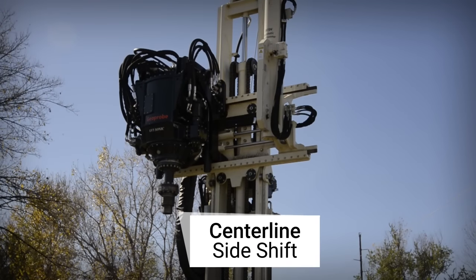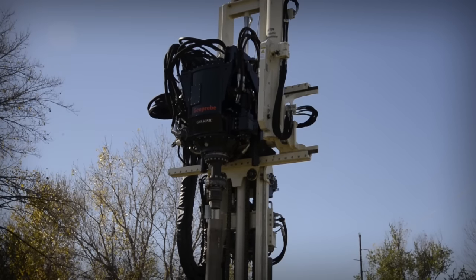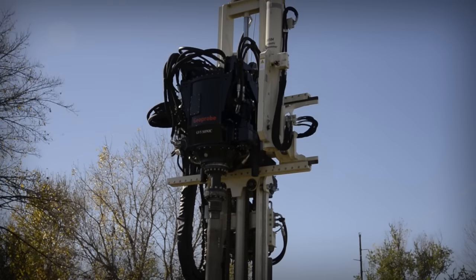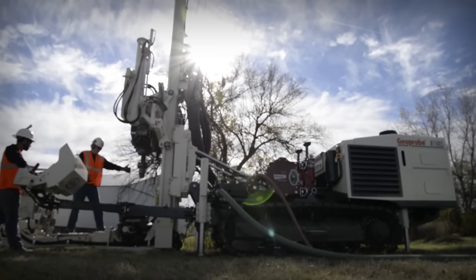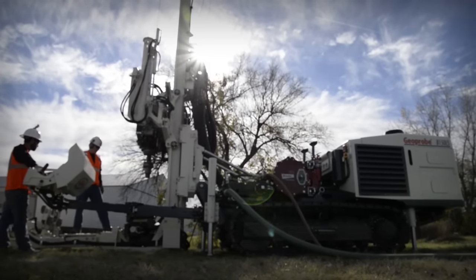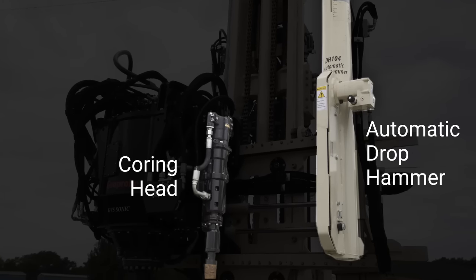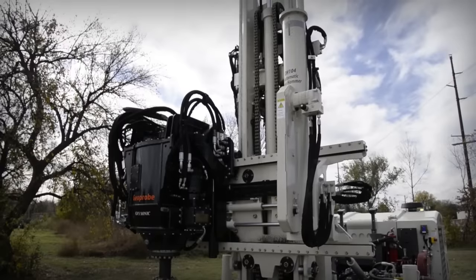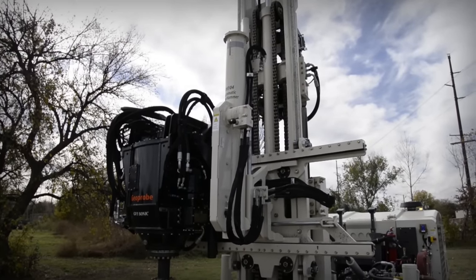The GV-5 sonic head includes a centerline side shift function which moves the head side to side so you can work inside the tool string without moving the mast or repositioning the machine. This allows the driller to easily access the casing with the dual pivoting winch mast. An optional coring head and auto drop hammer can be mounted onto the head carrier next to the sonic head, and these items can be accessed independently at any time by side shifting over the tool string.